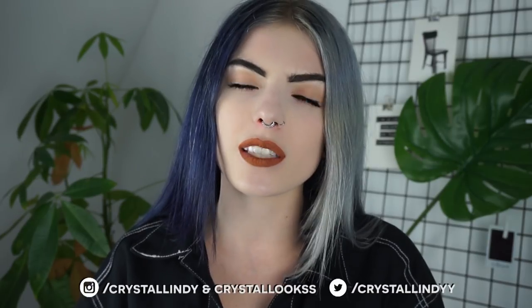Hey guys, how are you? It's Lindy and welcome to a new video! In today's video I am going to get myself some long luscious locks again, because today's video is in collaboration with VP Fashion.